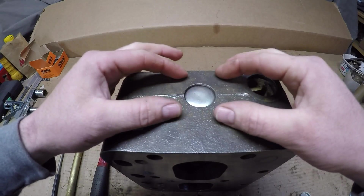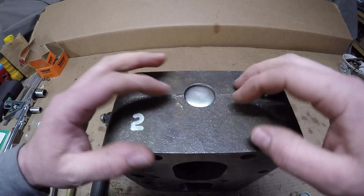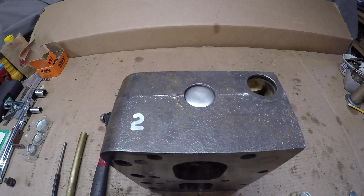What that does is it actually mashes that domed portion out and expands the plug in the bore. The plug will actually deform somewhat to seal around that smooth machined area and get your water jacket all sealed up.